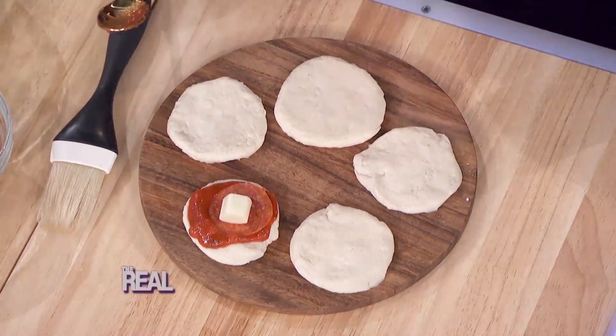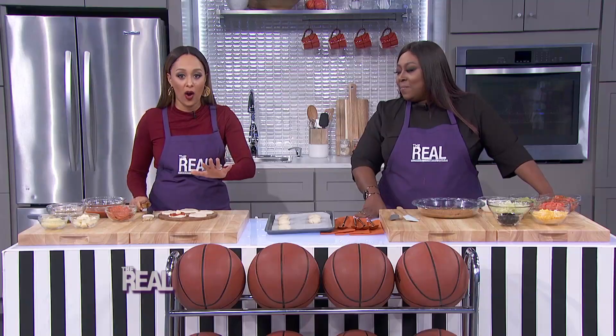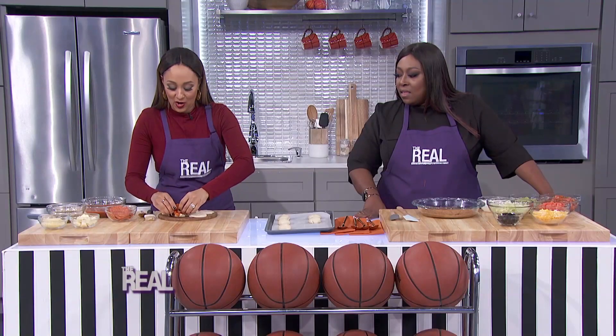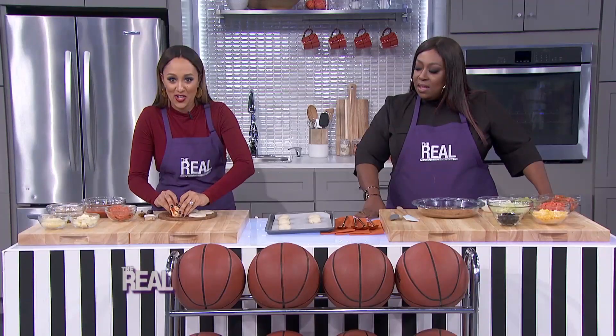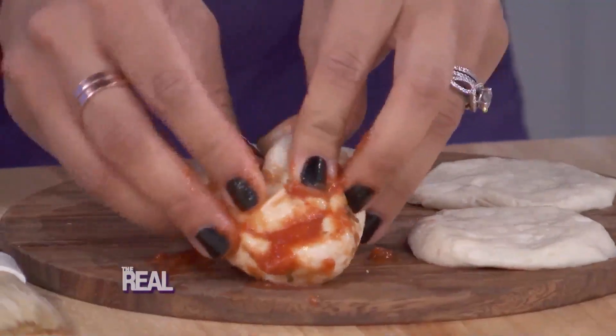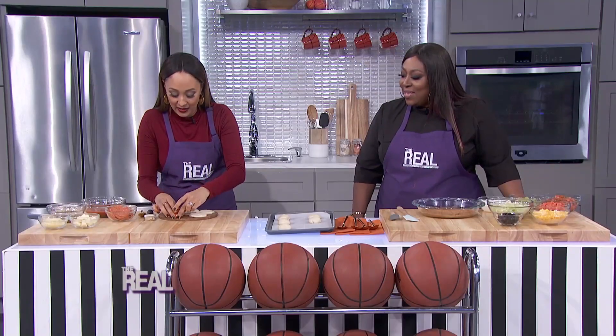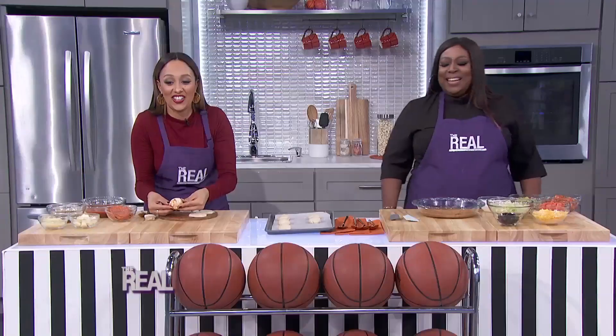Then you're gonna add additional pizza toppings too, like peppers and onions — really whatever you want. Next, you're gonna bring the edges of the dough together like so, so they form a ball like this, making sure there are no gaps for the filling to leak out. Take your time! Don't copy anything that I have done, okay?